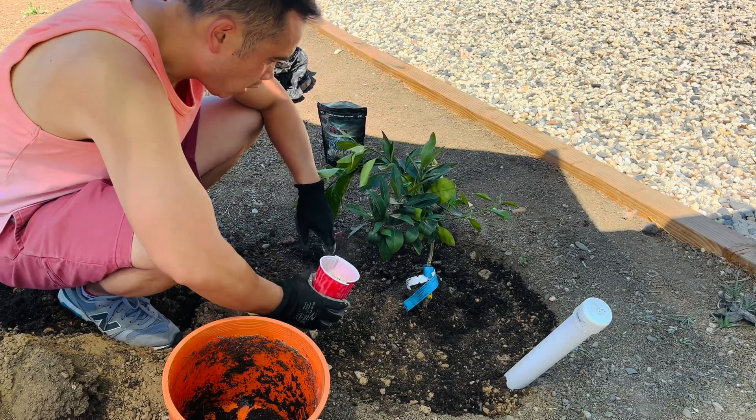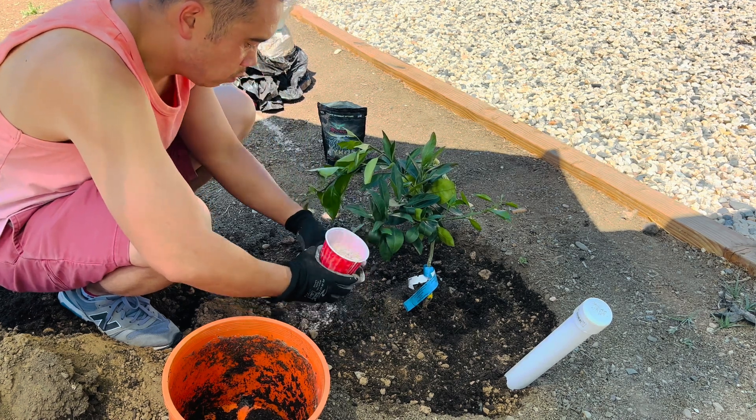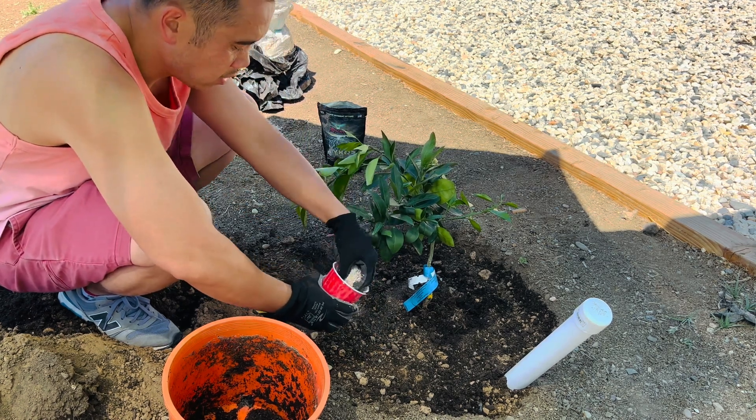Okay, so before we top this off, you want to sprinkle this rock dust around the base.